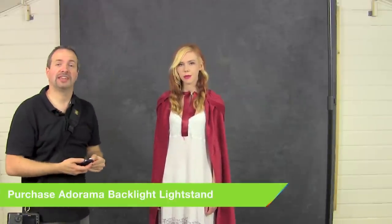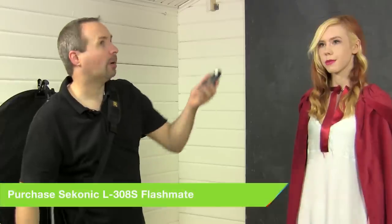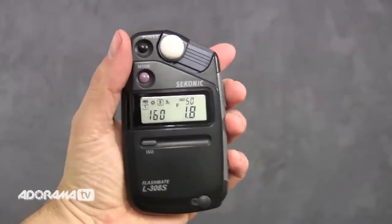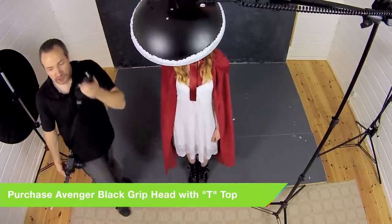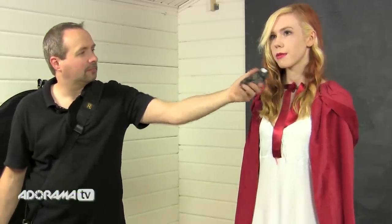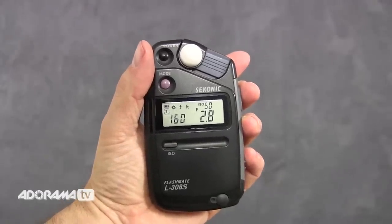First thing to do is take a meter reading. I've got my flash meter and I'm just going to pop it underneath Fern's chin pointing back at the light, and that is giving me a very low power — f1.8. If I move the subject a little step forward, the flash power will change, and it's now gone up to f2.8. So that little step forward was almost a stop extra in light, and that's what I'm going to shoot at — f2.8.